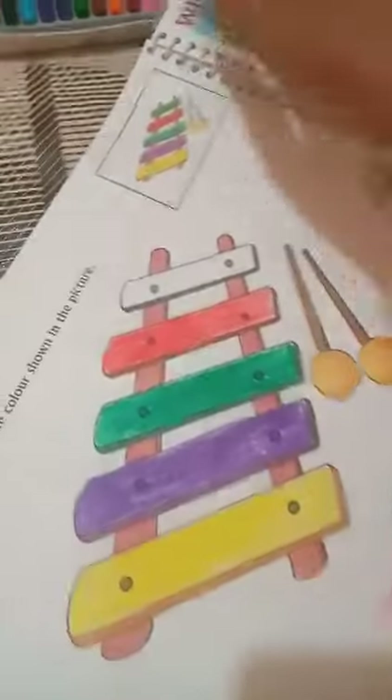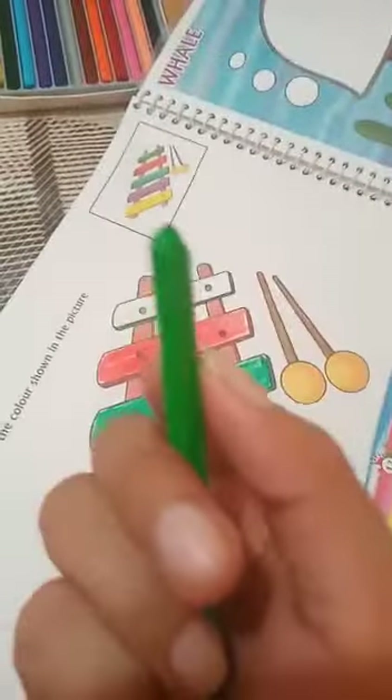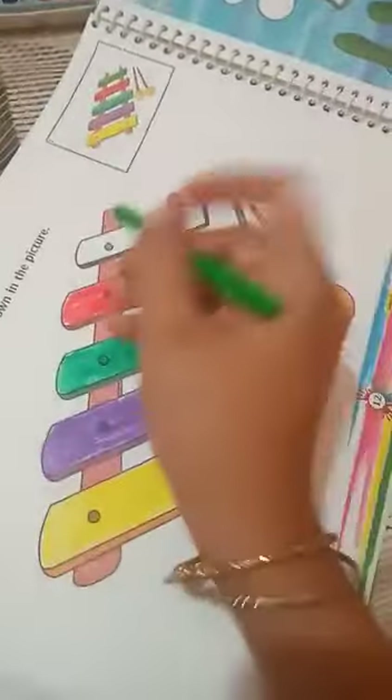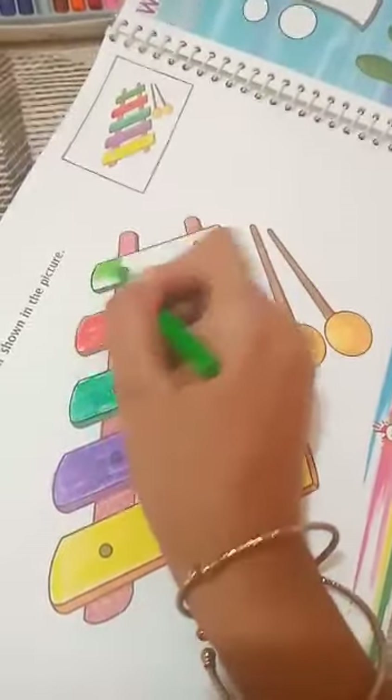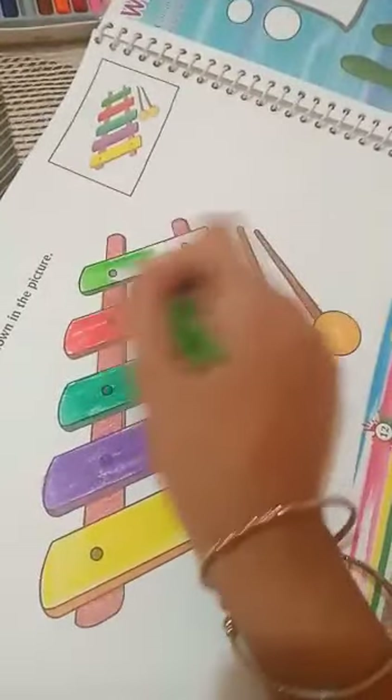The last one is light green color. Take a light green color and do the coloring in this direction.